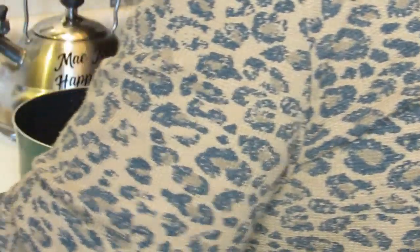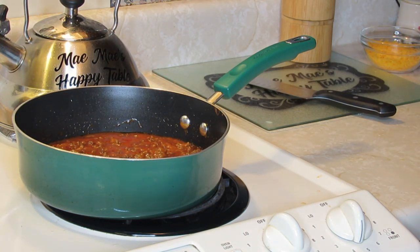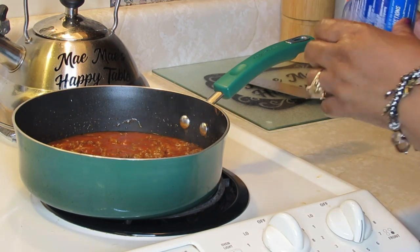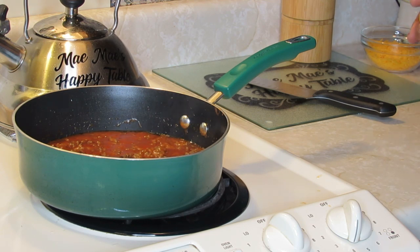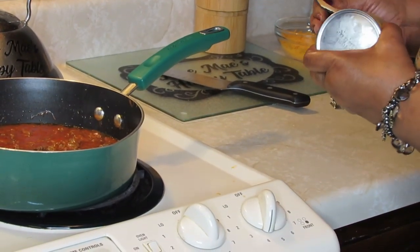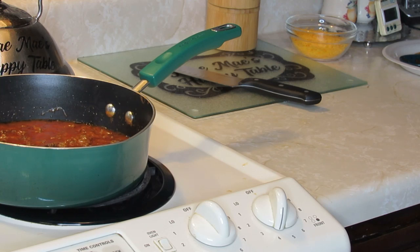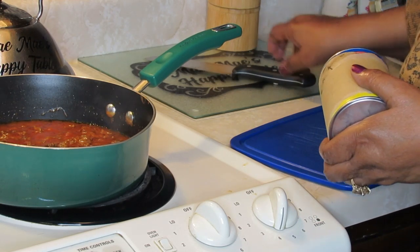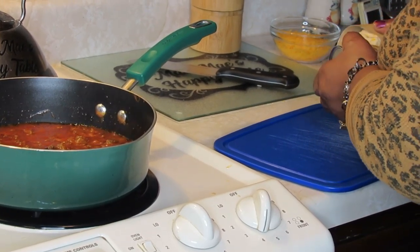All I'm going to do now is let this come to a boil. While I'm waiting for that, I already have my dish greased right there. I'm going to get ready to show you what I'm doing with the biscuits. I'm going to open the can — my baby granddaughter loves to do this. She likes to take a spoon and pop open the biscuit can; she loves opening biscuits.